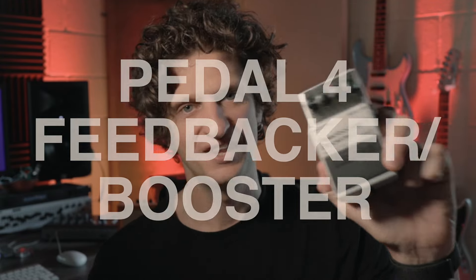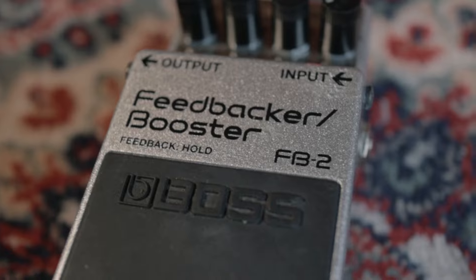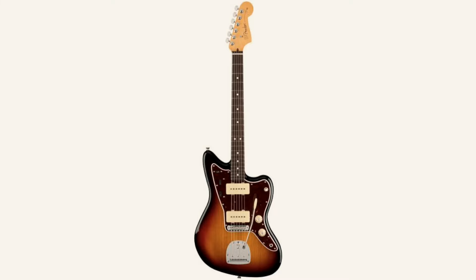Moving on to number four of the five pedals I wouldn't bother buying — it's the feedback booster. This is a bit of a weird one because I would have thought, why does anyone need a feedback booster? I did actually plug it in recently and it sounded pretty cool — we got some great feedback sounds going into choruses. In a live situation or band practice you could use it, say if you were practicing quietly and struggling to get feedback. But with the style of guitar we're talking about here — Jazzmasters, Jaguars, single coil pickups — they just naturally pick up loads of feedback, especially with cranked amps or turned-up fuzz and distortion pedals.